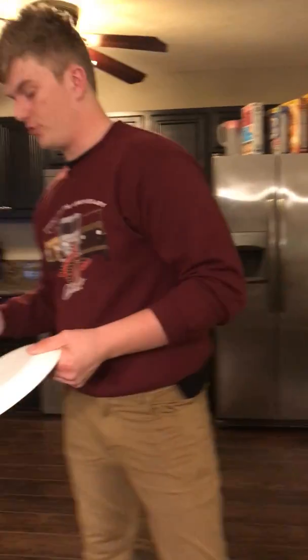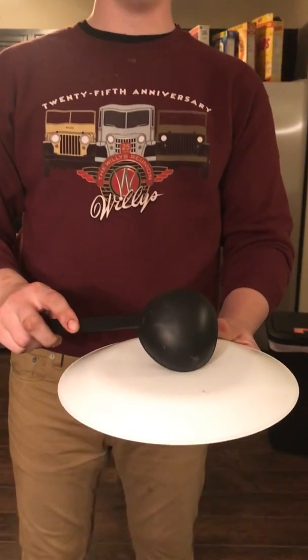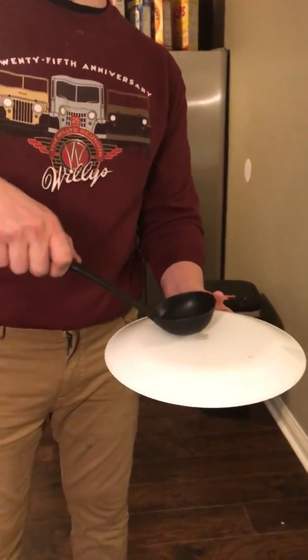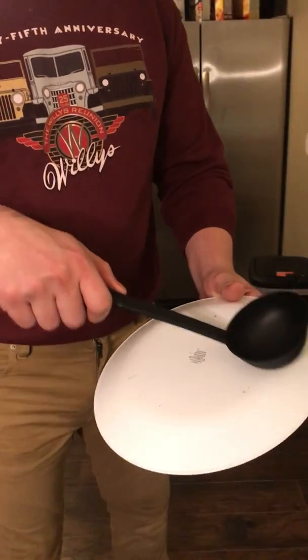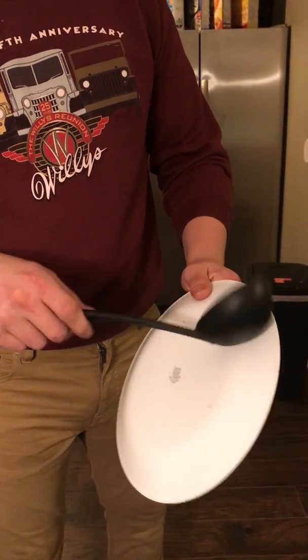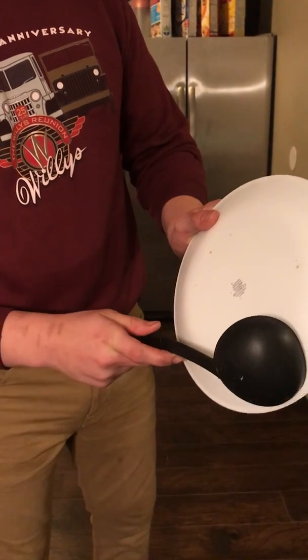So here's what you do — take your scoop and place it directly in the center of the pie. You're going to slowly and lightly work your way from the center to the edge, and to the other edges around the pizza, until it is about the same distance around the entire thing.